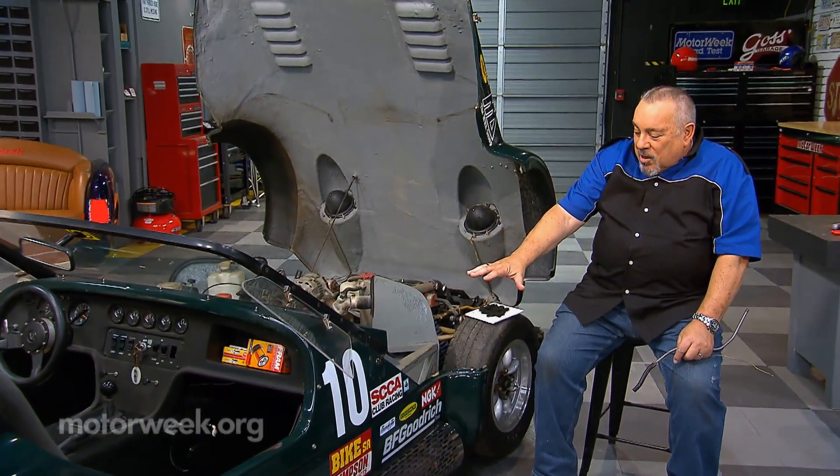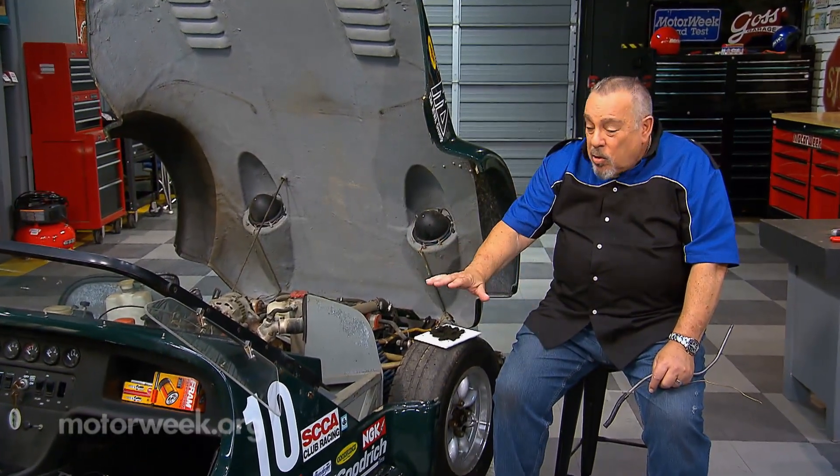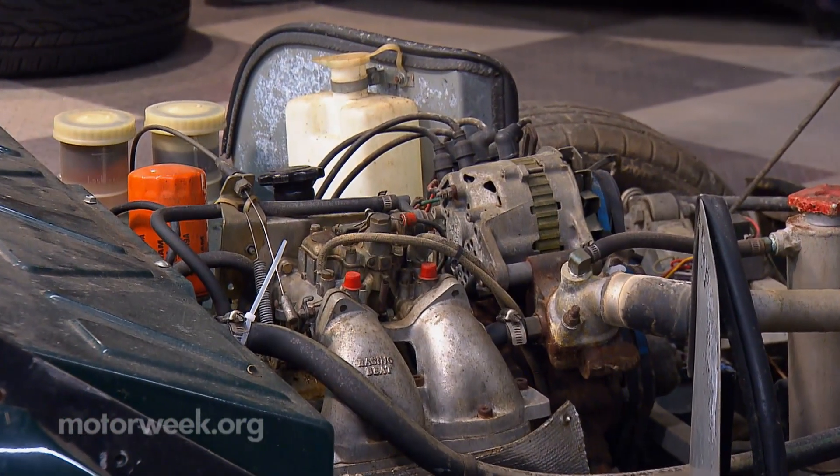Now that we've seen our Maxton and we understand that it's been sitting for the last 20, 25 years with no use and no preparation before it was put in storage, we need to evaluate it.